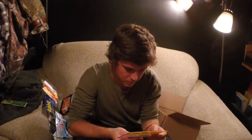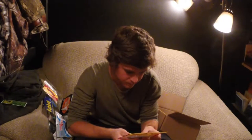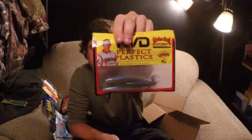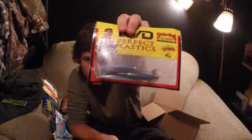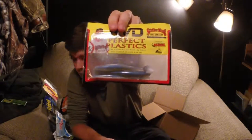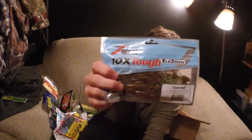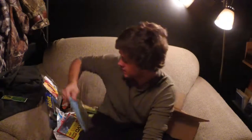Here's a little sample pack of KVD Perfect Plastics — a little paddle tail. Some Z-Man Elastech, which I love. Pumpkin Chartreuse Tail. Lizards — they'll be awesome.